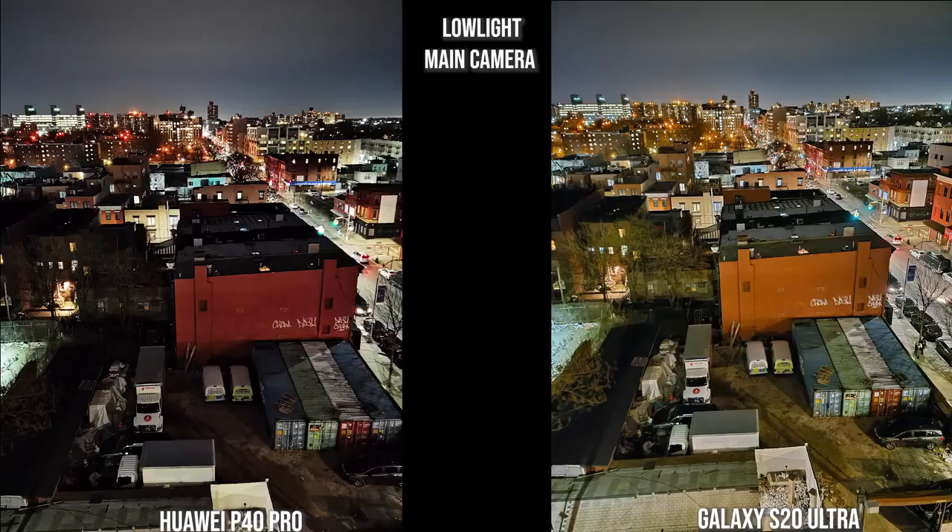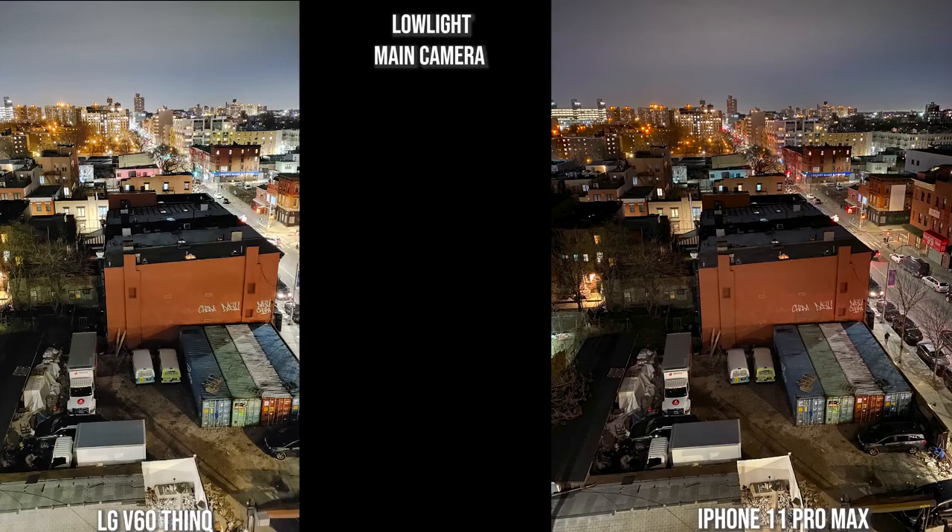With the main camera lens in low light, I like the way the Huawei looks in the background, but the foreground colors are a bit off. The Galaxy is much better — sharper with better focus. The V60 brightens everything through, while the iPhone has the best background color palette. The foreground is brighter than the Galaxy but still nice, and it's a good compositional image. The V60 is still good but the iPhone edges it out here.